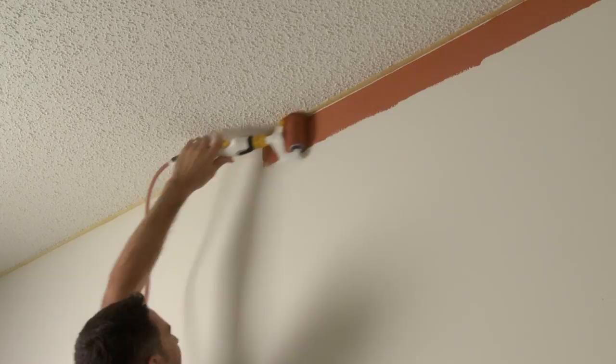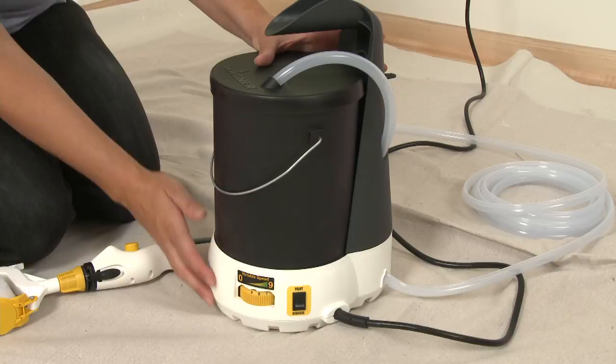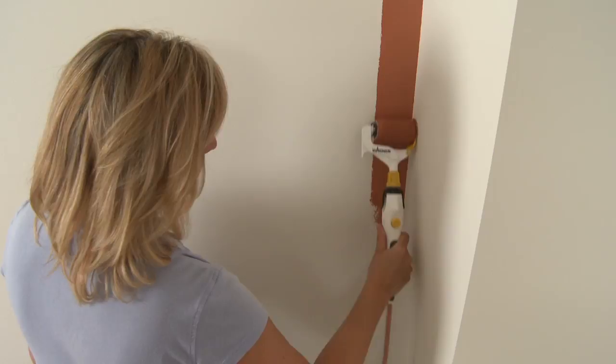The Smart Power Roller System has variable speed control that allows you to paint at your own pace. Set the dial to a higher number for larger surfaces or higher flow rates, or a low setting for edging in corners or slower detailed work.